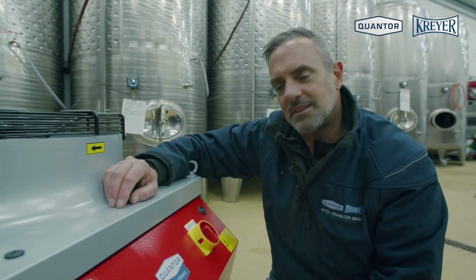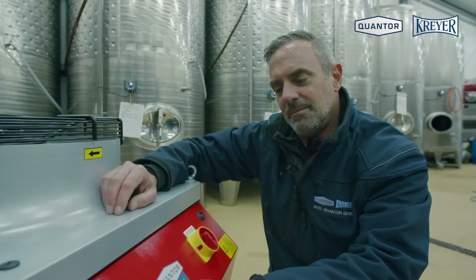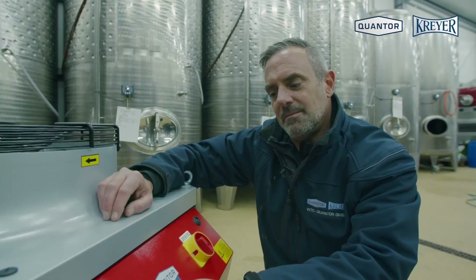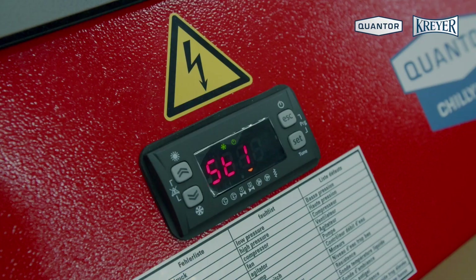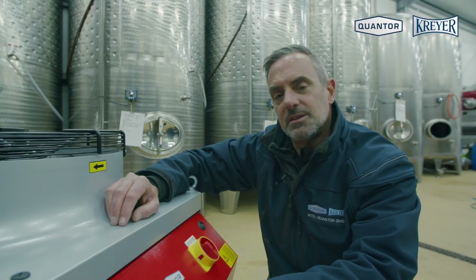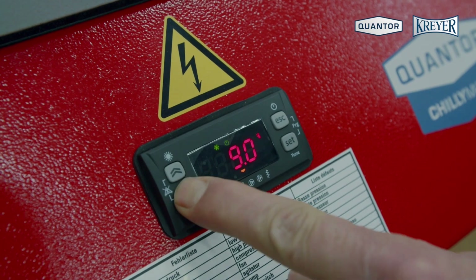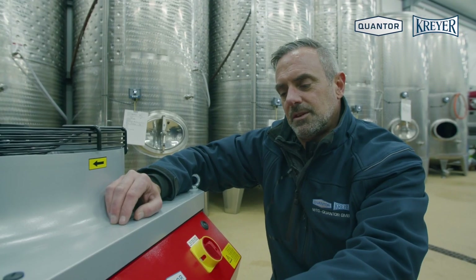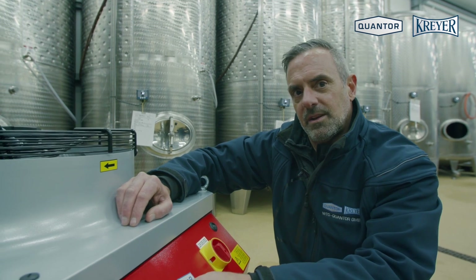Now I will show you how to set the cooling temperature. Press Set one time and you see 'Set' in the display. Press Set a second time and go up with the arrows until you see ST1. ST1 is the cooling value. Press Set again and set the value, for example, to minus 5.0 degrees Celsius. Press Set again and leave the menu with Escape.